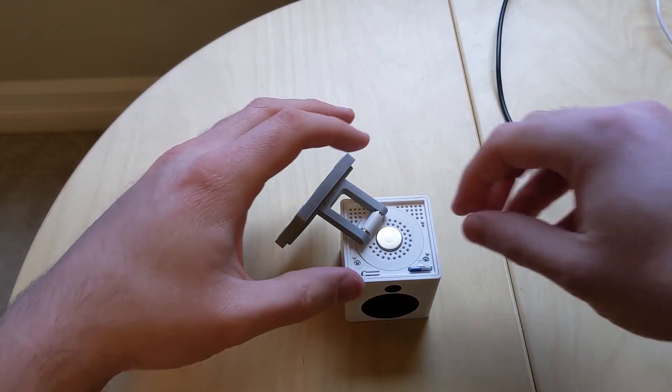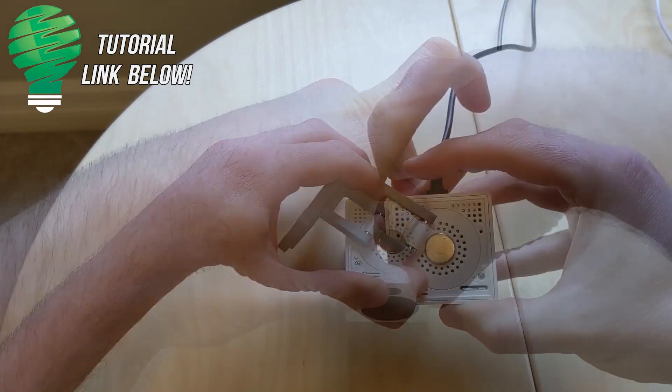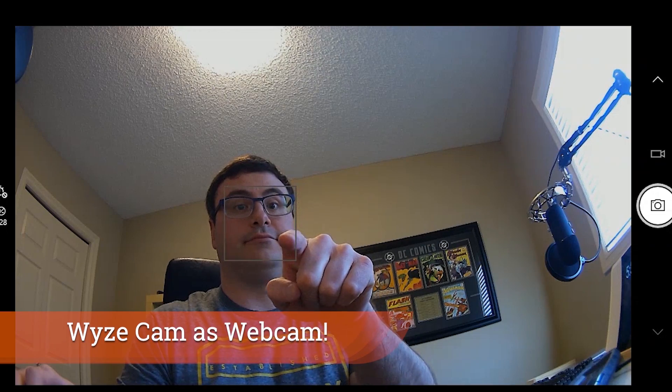One really new option to get something more out of your Wyze cams is using them as a webcam. This is really important given everything going on in the world right now. The webcam is actually really reliable and great quality. It replaces a $100 webcam I purchased a while ago, and I think it looks every bit as good and maybe better in a lot of cases. That tutorial for how to do that is linked below.